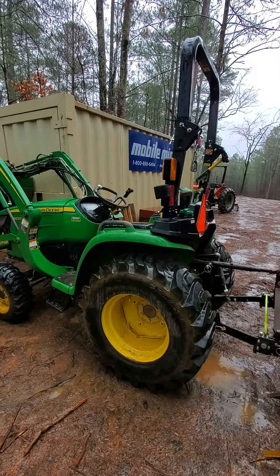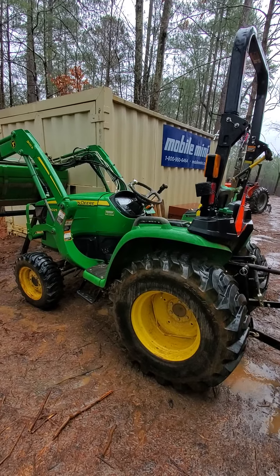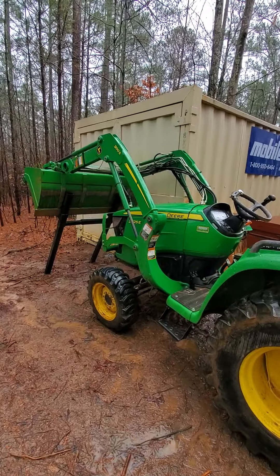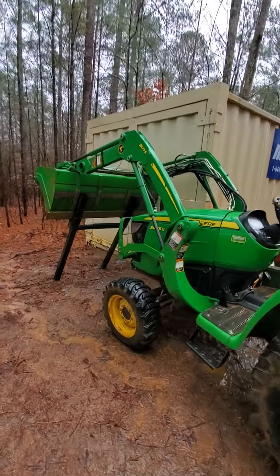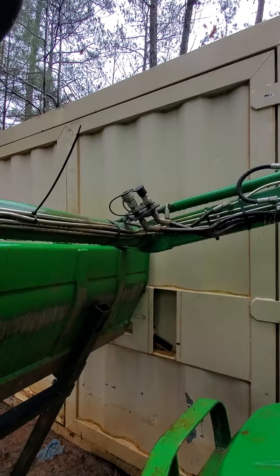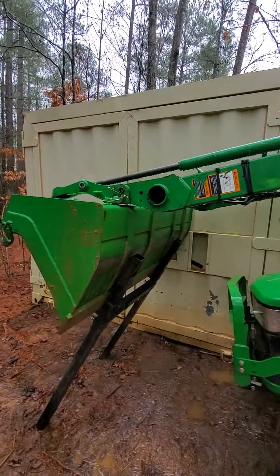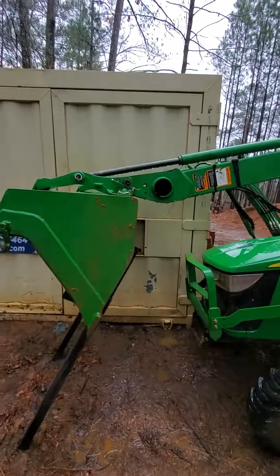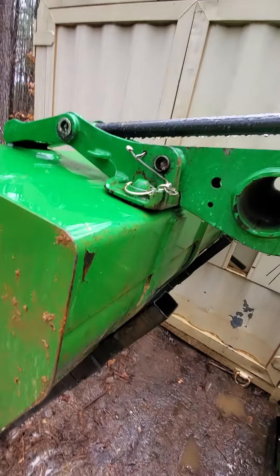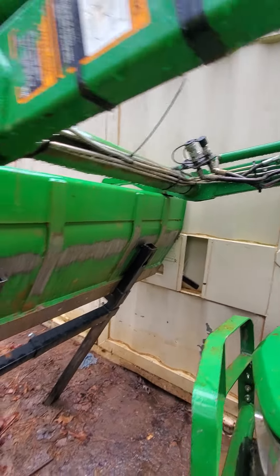Some things I like: it's a compact utility tractor, so it has a small footprint. It's strong — it's only got a 25 horsepower motor, but the hydrostatic transmission in it is really strong. It's got the third function hydraulic. I was going to start it up and show you all this stuff, but of course it starts raining today when I get out of my truck.